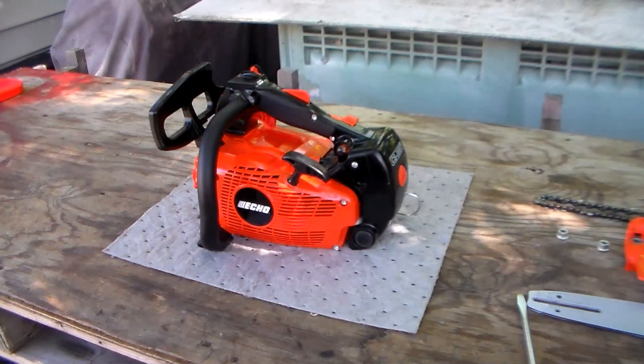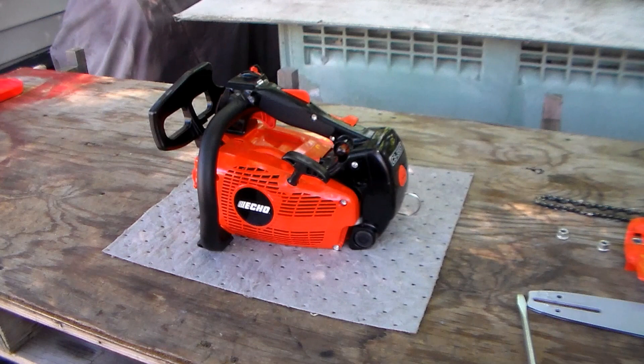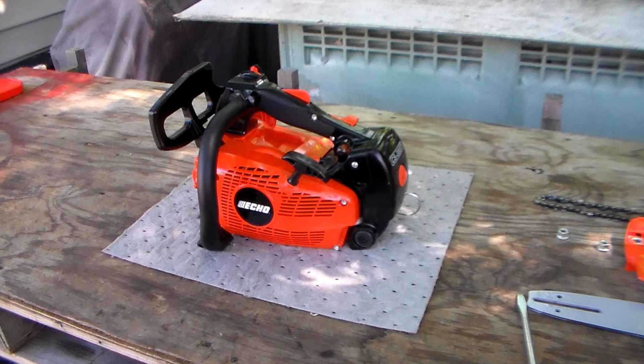Welcome to the comprehensive review of the ECHO 355T top panel chainsaw. It's loaded with features, very well constructed and engineered for its size. It weighs in at about 8.2 pounds, making it very lightweight for its size. We'll go through some key points and various features.